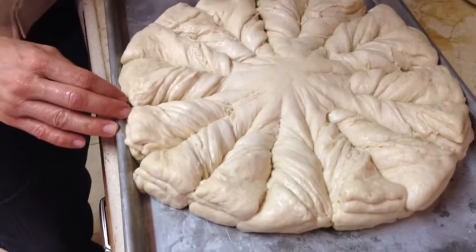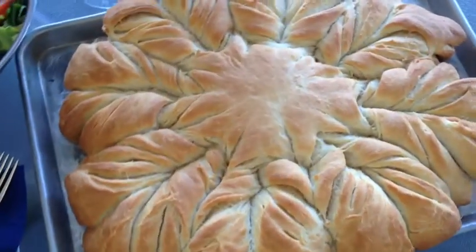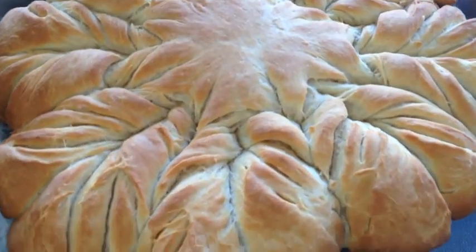I'll pour a little bit more butter on top, and then I'm gonna let it rest. It just came out of the oven — it looks fantastic! It's enormous, soft and fluffy, and on top of that it's looking beautiful.